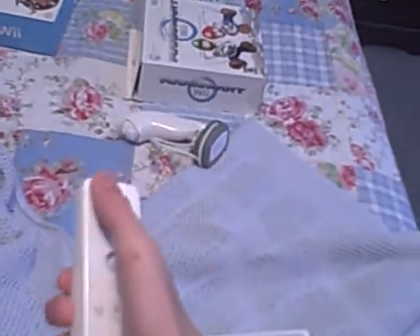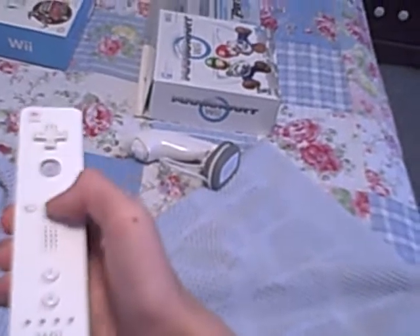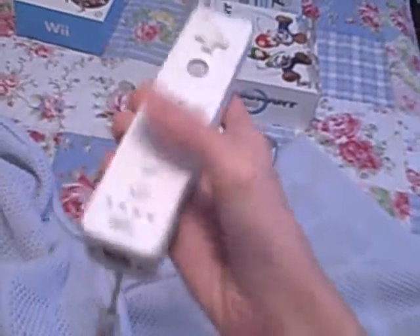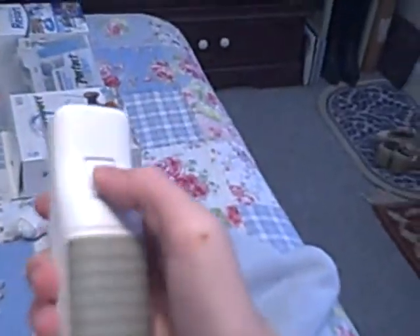As you can see here, you've got your power button, your D-pad, A button, home button, plus and minus buttons, and one and two buttons. The signal light here lights up if you press a button. And you have a B button on the back. The battery pack is gray and rubbery. And here you have the nunchuck — you have your analog stick, your C button, your Z button, and it just basically snaps in place.